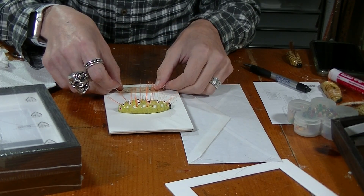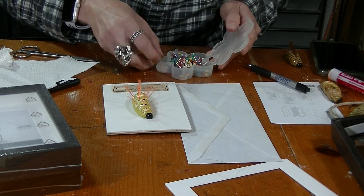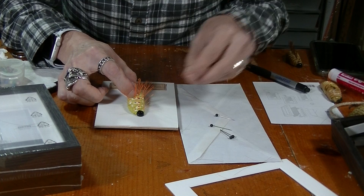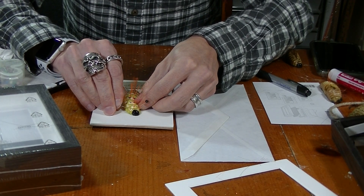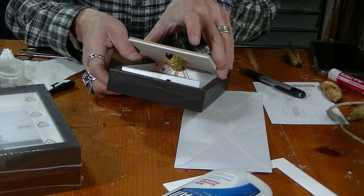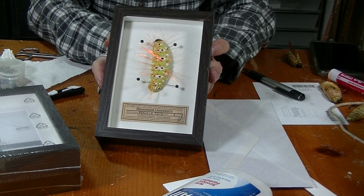Center the label where you want it and decide how you want to mount the specimen. I'm taking some vintage pins — maybe four of the black ones — and picking the spot where I want the grub to be mounted, putting a couple pins right through it. A little glue for the label, and there we have our first grub specimen. That's going to go in my lab, my Brookside University lab, with all the specimen jars.